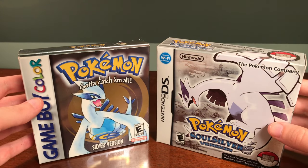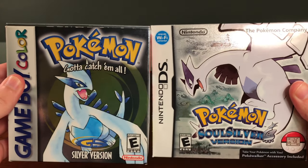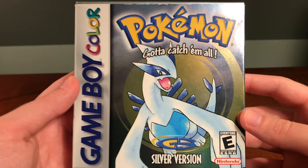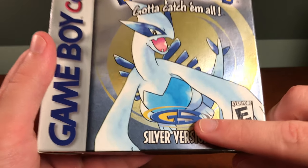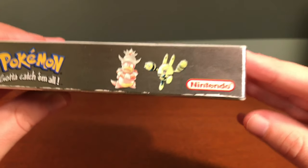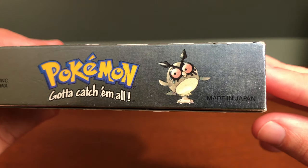Since the two versions are nearly identical in terms of packaging, let's unbox the Silver and SoulSilver versions. Starting with Silver version — taking a look at the cover, you can see it has a nice holographic shiny look with Lugia as the legendary on the cover, and you can see the Gold and Silver logo right there. On one side you can see Slowking, Elekid, and Hoothoot — two of the new Pokemon in this generation.